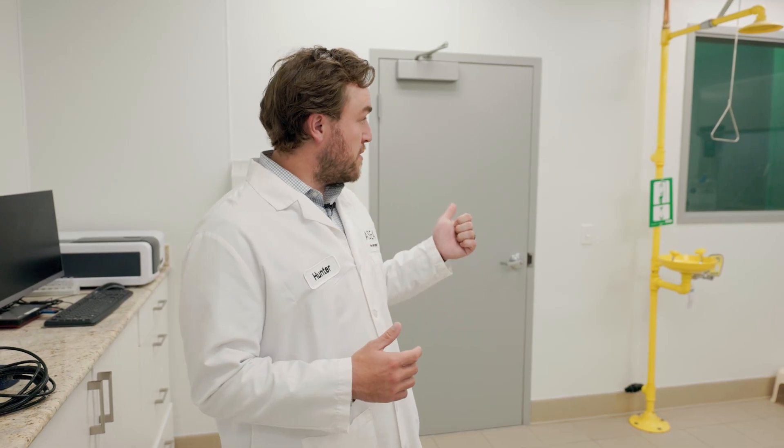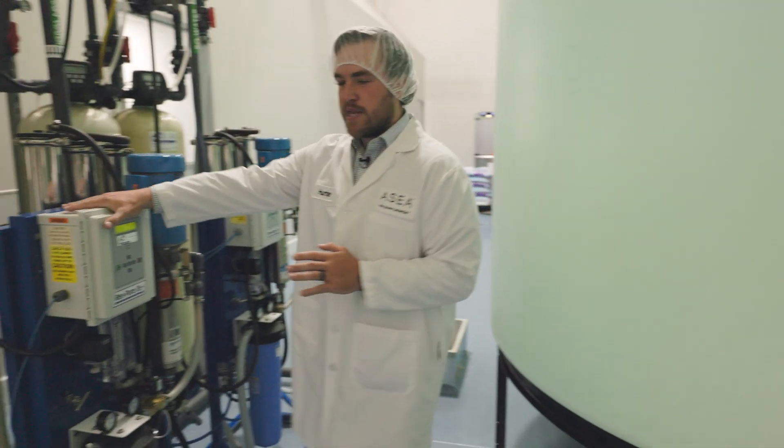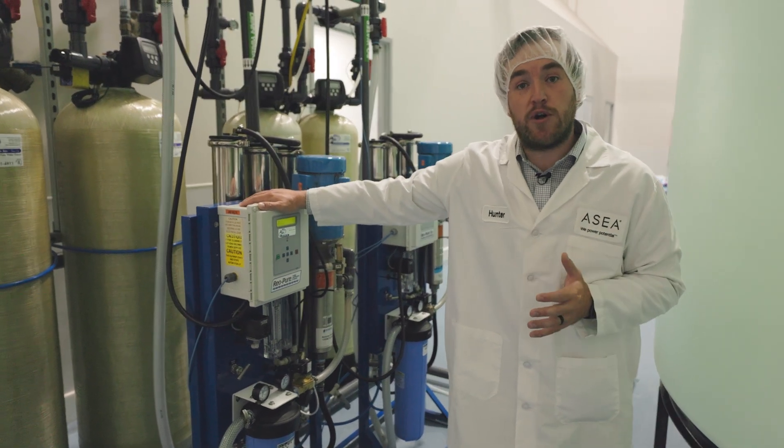We're going to step into the manufacturing room now. So this is the first step of the manufacturing process right over here. This is the reverse osmosis unit. This is very similar to what a lot of us have in our homes to soften the water. It removes the mineral content from the water.